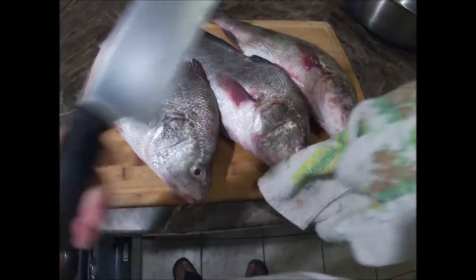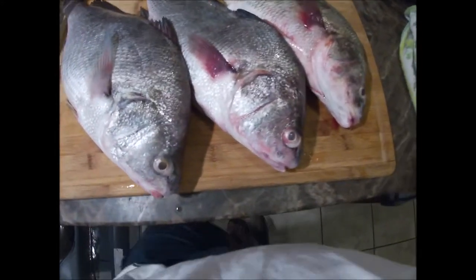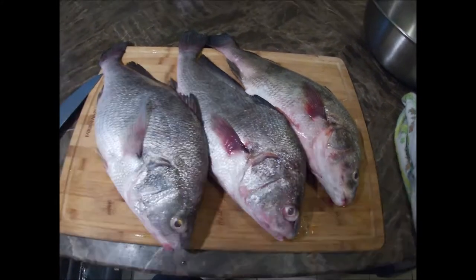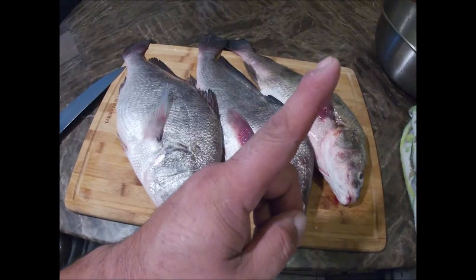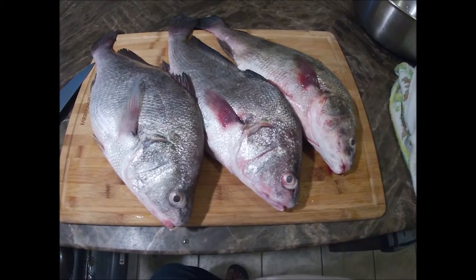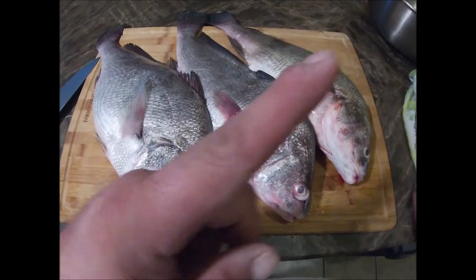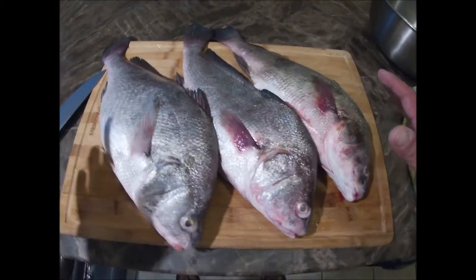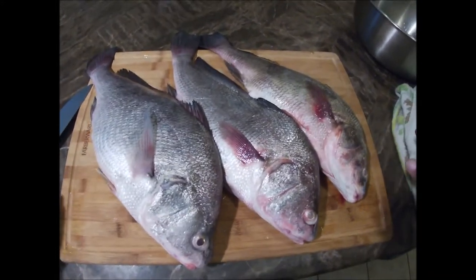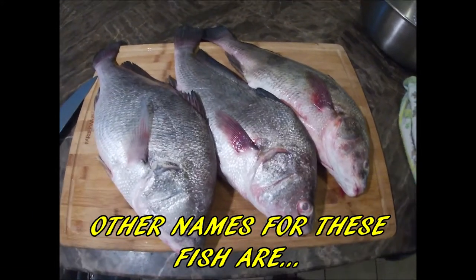Hey guys, you're watching Oscar Outdoors. This is the cook part of these gasper goose — we caught these the other day. You can watch that in the video description. We caught these on crawfish, and we got three of them. These are freshwater drum, we caught them from Lake Belton. They're also called gasper goo — I like to call them gasper goo, I think it's just fun saying it.